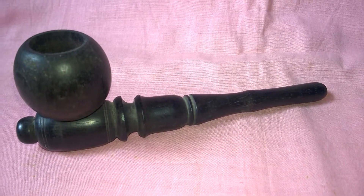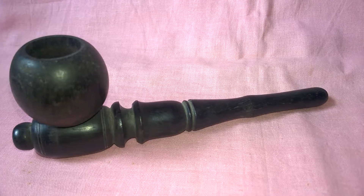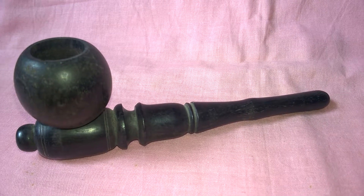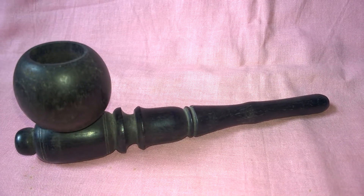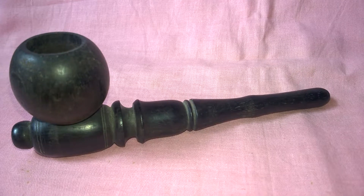The period may be 1920 to 1930. Normally, bended tobacco pipes are seen, and those pipes are normally made of fiberglass. But this is a black wood tobacco pipe.